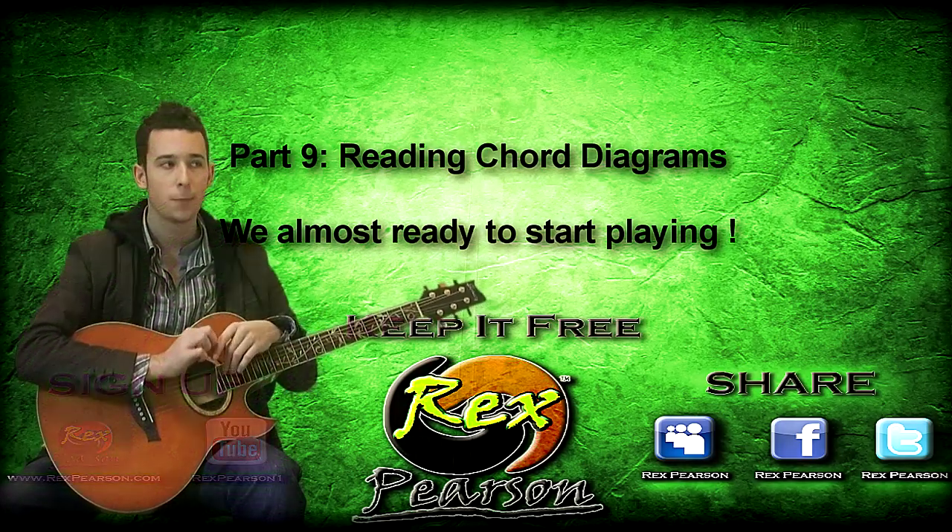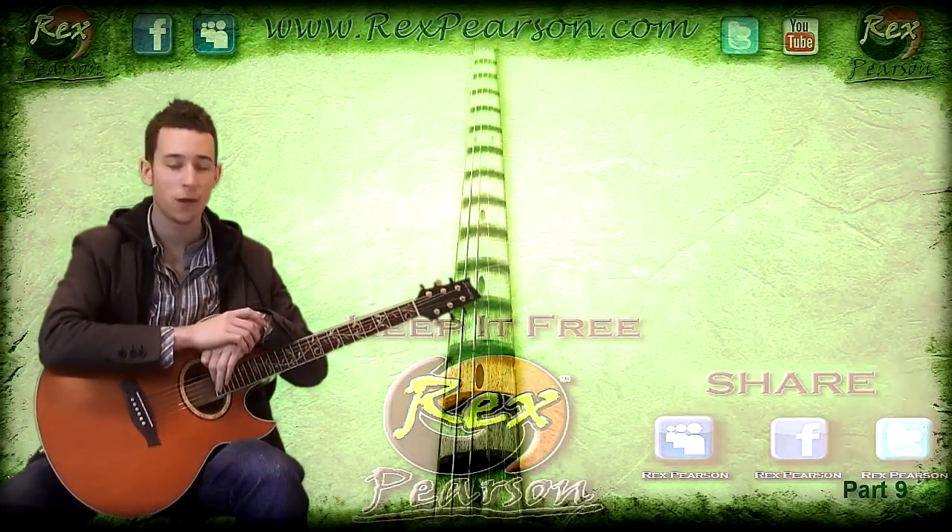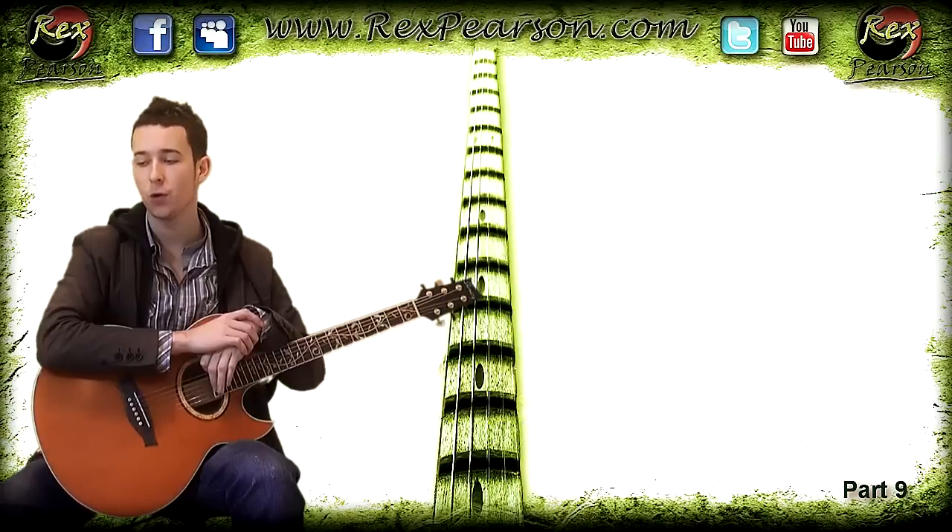Hi there and welcome to the next part of the Guitar 101 series, where we're going to be looking at chord diagrams.